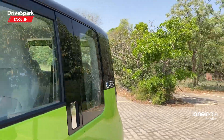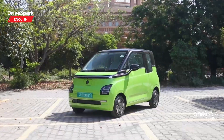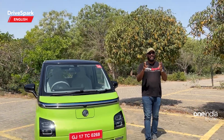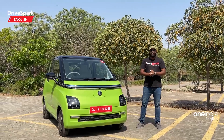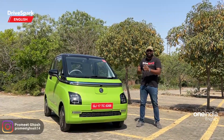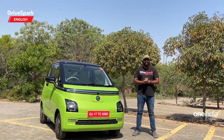A lot of car manufacturers these days are focusing on electric vehicles, and what you see here is the all-new MG Comet. This is the second electric vehicle from MG and today we are finally driving it. Hi and welcome to DriveSpark, I'm Promeet, and let's quickly start this video so I can tell you everything you need to know about this all-new electric vehicle.